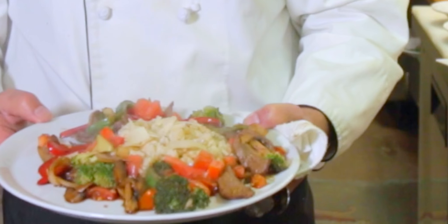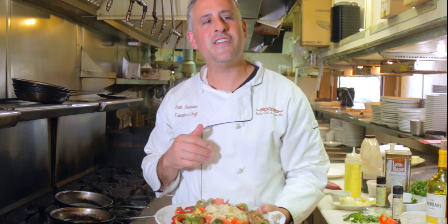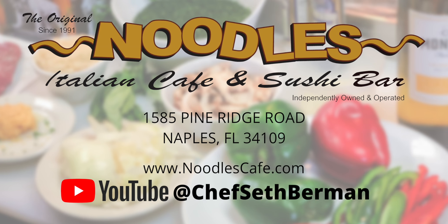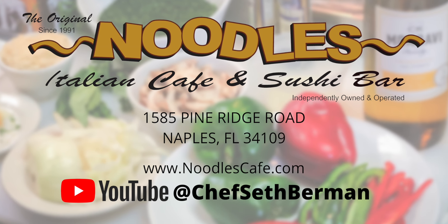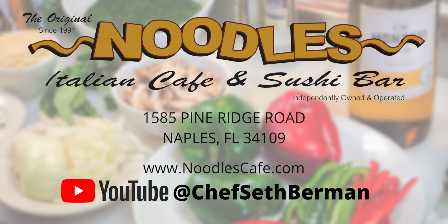Add a little cheese if you'd like — it is your food. Italian stir fry. Enjoy. Bon appetito — Noodles Italian stir fry. Tune in every Wednesday for noodles recipes, tips, and tricks. And don't forget, subscribe to my YouTube channel at Chef Seth Berman.